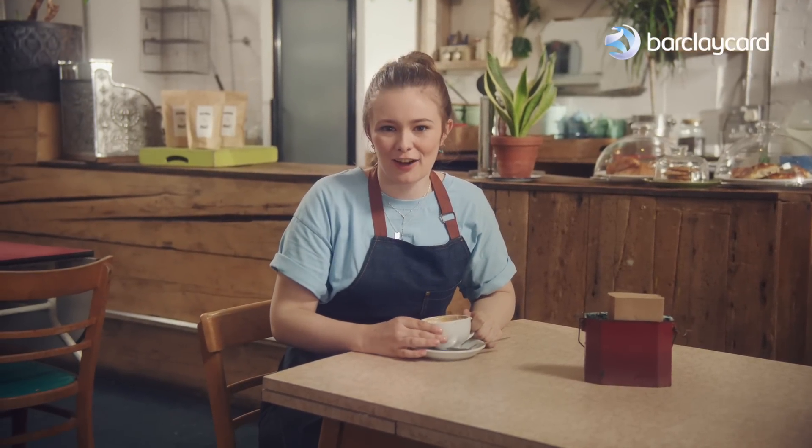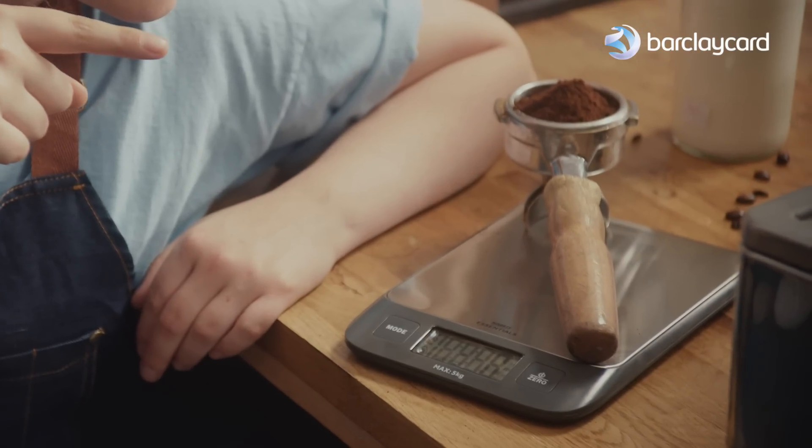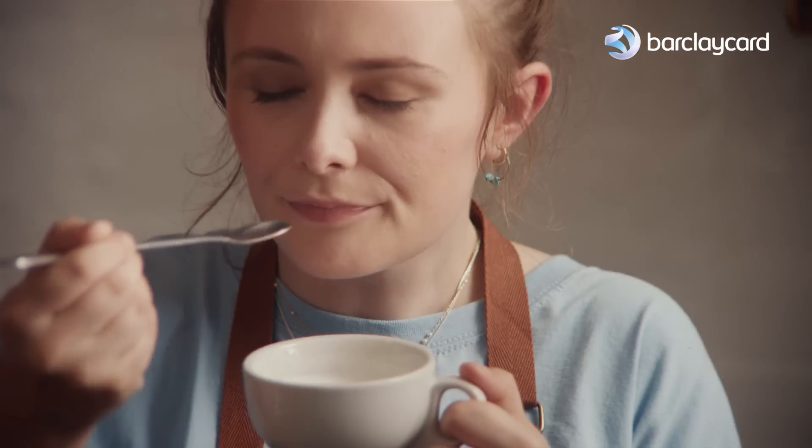This is how you make a classic flat white. You want a rich chocolatey bean between 18 and 19 grams, 9 bar pump pressure, milk, full fat.